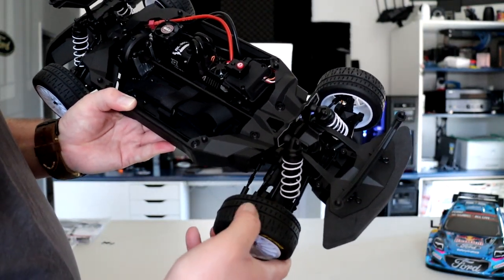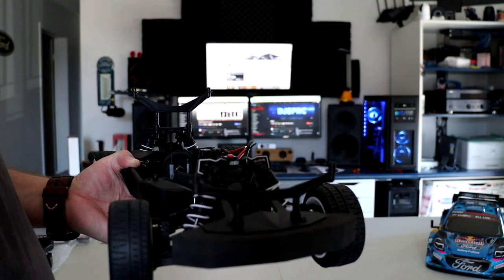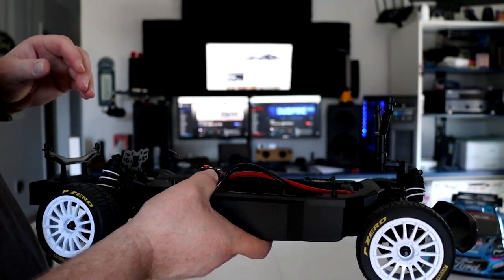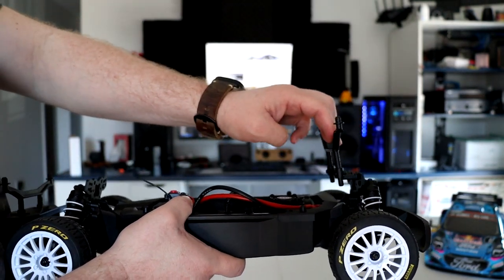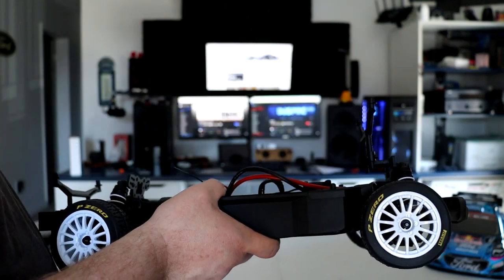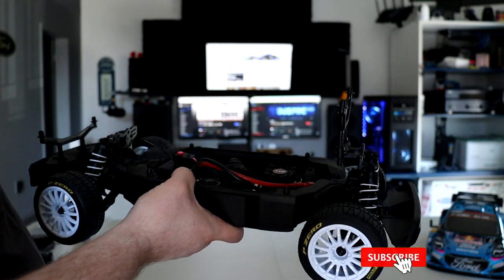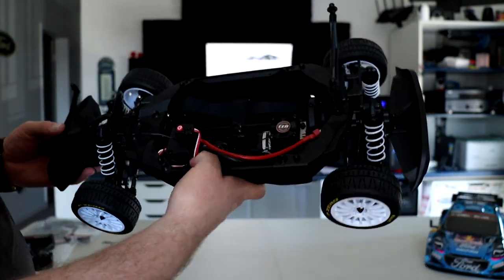The wheels look more suited for street than off-road, but I could be wrong. It does have a foam bumper. As you can see, the rear of the body bends very easily, which brings it forward into the wheels — the wheels basically pull the body inside. They should reinforce this area. We might 3D print a brace or something to prevent the body from shifting forward and grabbing the wheels.